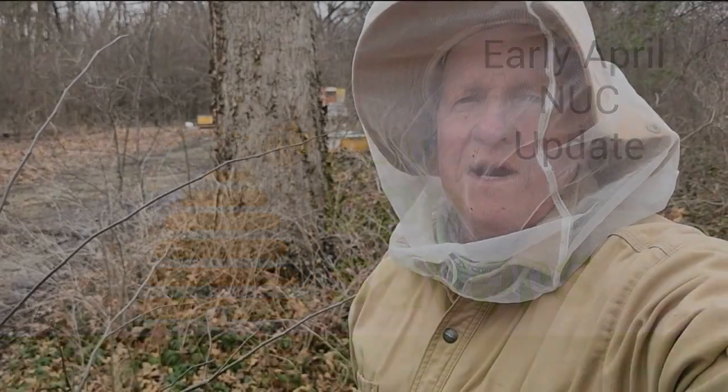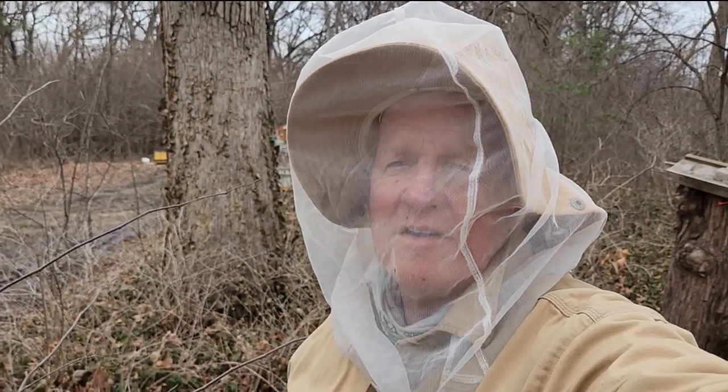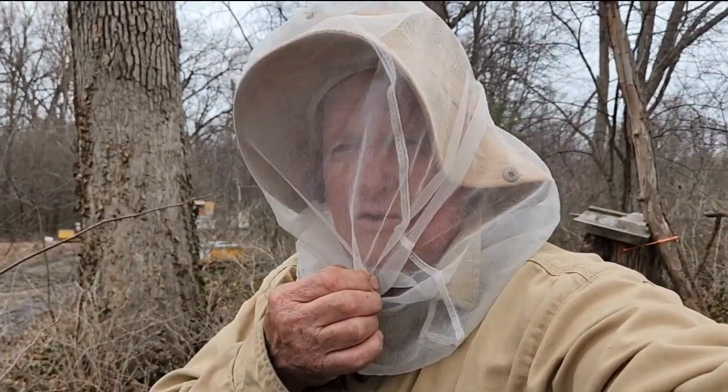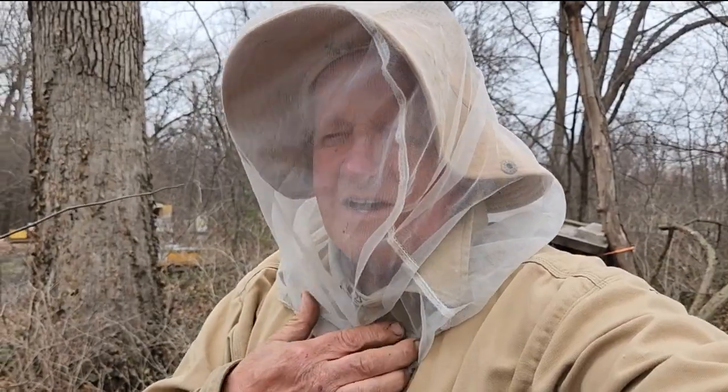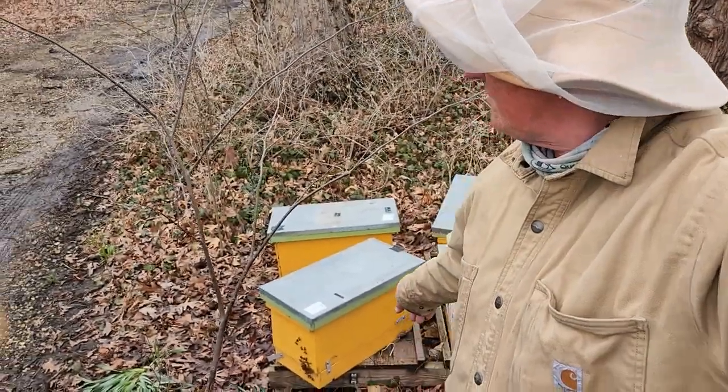Well, this goes to show you don't have to spend a lot of money on bee equipment. I forgot my veil today, so I am wearing a Home Depot paint strainer or a flimsy hat, and other than this one that just got it, it's been doing the job.